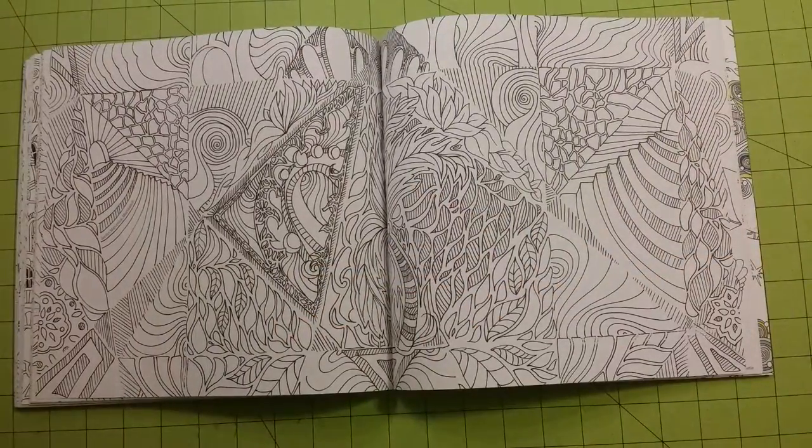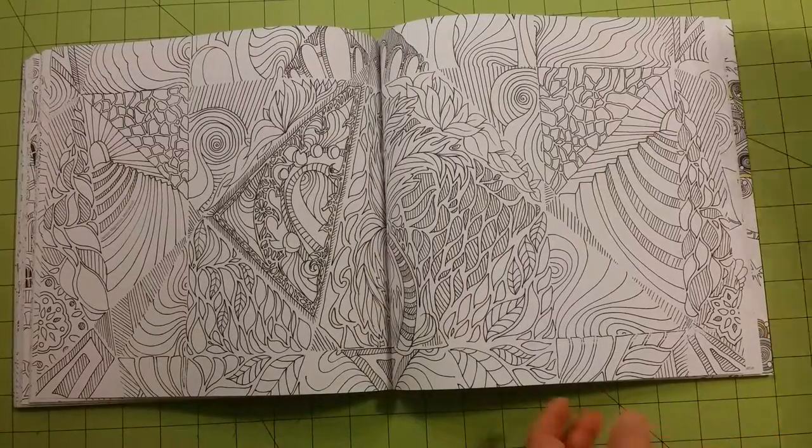There are several two-page spreads in this book — double-sided, printed on both sides.